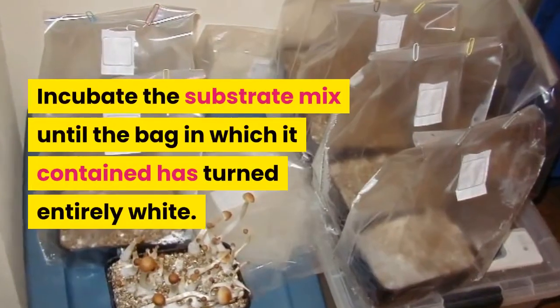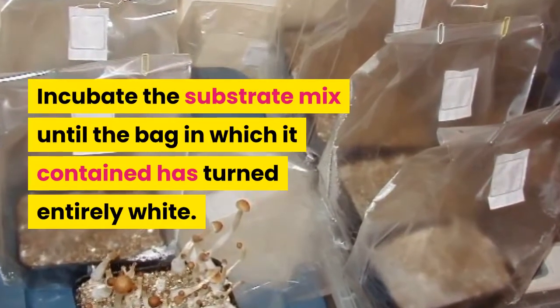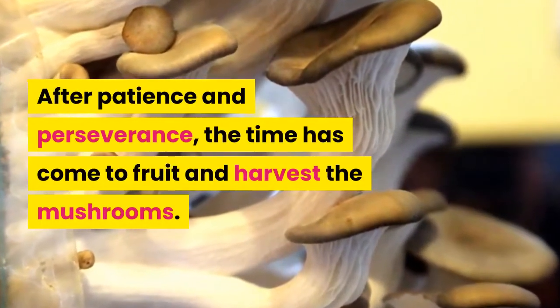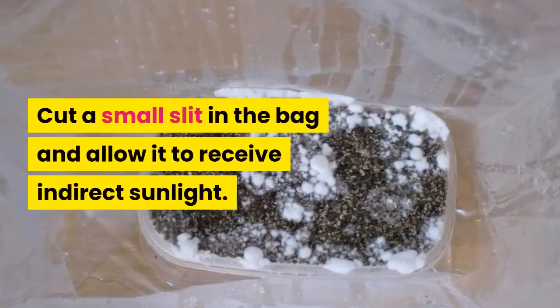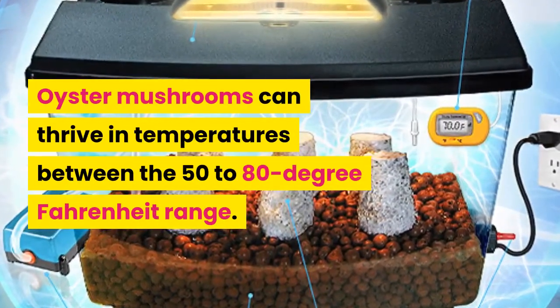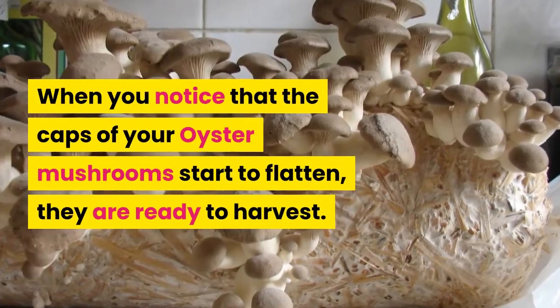Incubate the substrate mix until the bag in which it is contained has turned entirely white. After patience and perseverance, the time has come to fruit and harvest the mushrooms. Cut a small slit in the bag and allow it to receive indirect sunlight. Oyster mushrooms can thrive in temperatures between 50 to 80 degrees Fahrenheit. Within a week, your mushrooms should begin to fruit. When you notice that the caps of your oyster mushrooms start to flatten, they are ready to harvest.